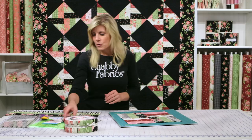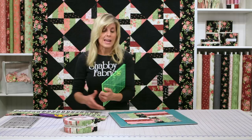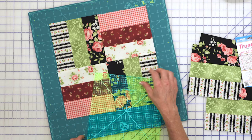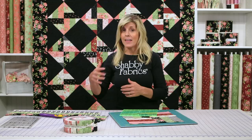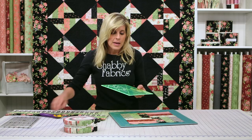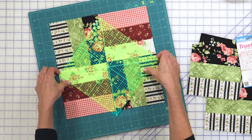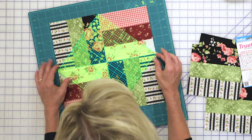We have created a really cool ruler here at Shabby Fabrics. This is a nine inch ruler. As you know, most rulers are six and a half, nine and a half, twelve and a half — there's always the half. In this instance, with the three strips together, we actually needed a nine inch ruler, so we went ahead and created one. It has lines on the diagonal and on the vertical and horizontal axis, so it's very easy to use. I'm going to use the ruler On Point and line up those seams — you can probably see that pretty well with the overhead camera — and I will begin cutting around it.